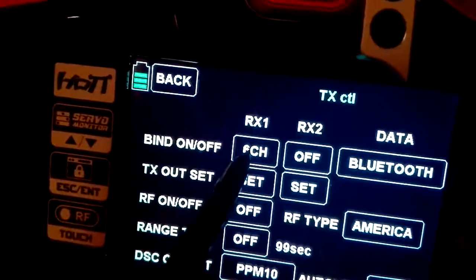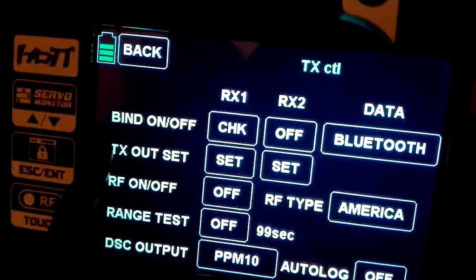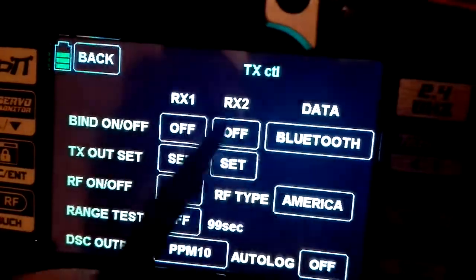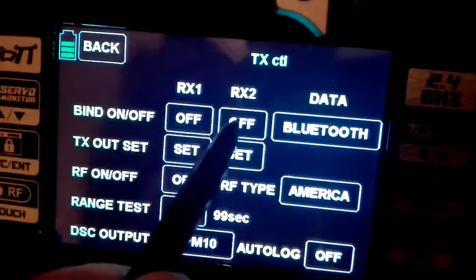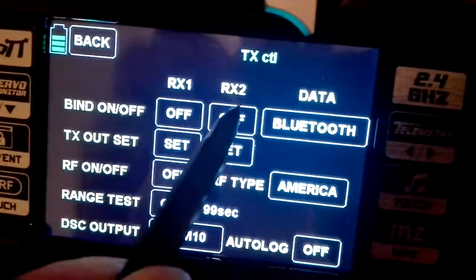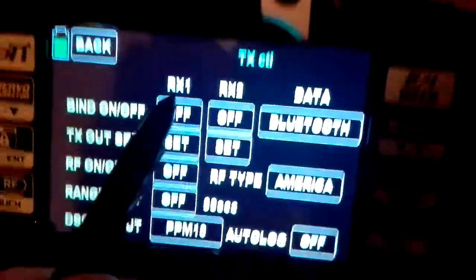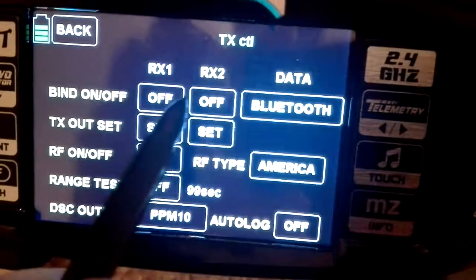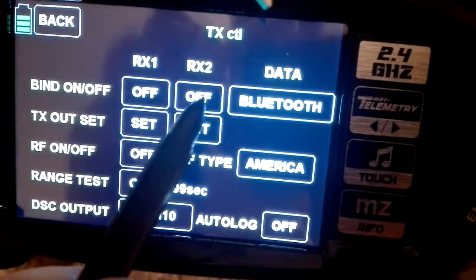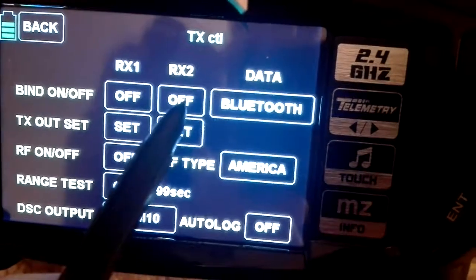For example, on the first one, if I am in off and I hit it, it goes to check. But on the second one, it doesn't. Now it wouldn't do it at all because in order to do RX2, you have to have RX1 bound. But we did see it before that when RX1 was showing six channels, I was hitting off for RX2 and it was not changing from off to check.